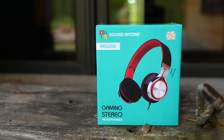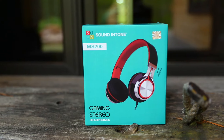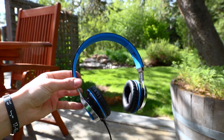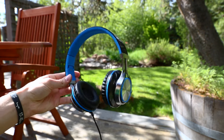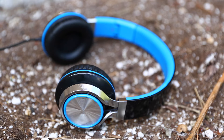So what do you guys think? Are these headphones worth $15? Drop your suggestion down below in the comments. As always guys, I hope this video helped you, and if it did, remember to leave a like and don't forget to subscribe. I hope you guys have a great day, and until next time guys, peace out.